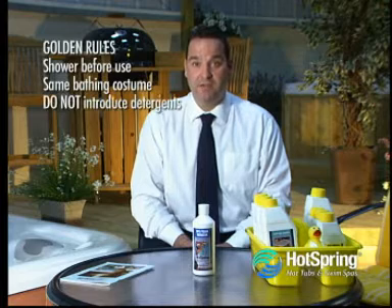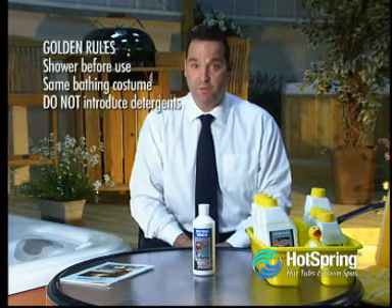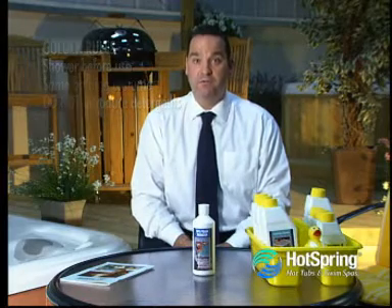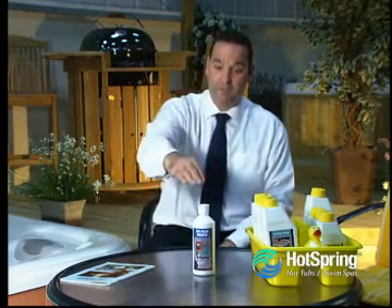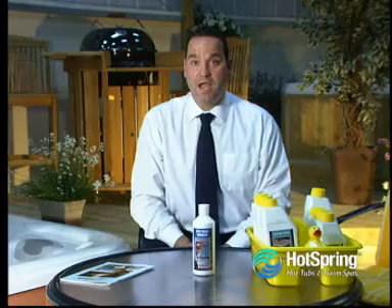And finally please do not introduce any forms of soap or detergents into your hot tub as it will foam excessively. However, if you do experience excessive foaming in your hot tub, just add a few drops of this product directly into the hot tub water and you will see the foam dissipate almost immediately.